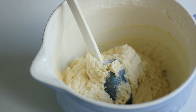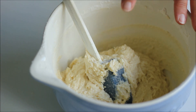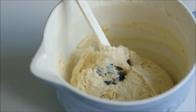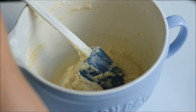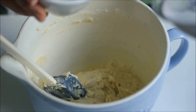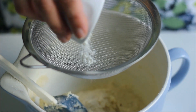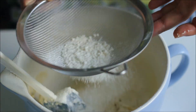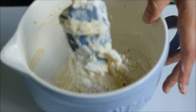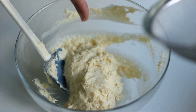Now I've mixed in the flour. What I want to do now is measure the total batter and divide it into two even parts. Then you want to take half of the batter and the rest of the flour that you left aside, and sift that flour into the batter and again mix in until combined.